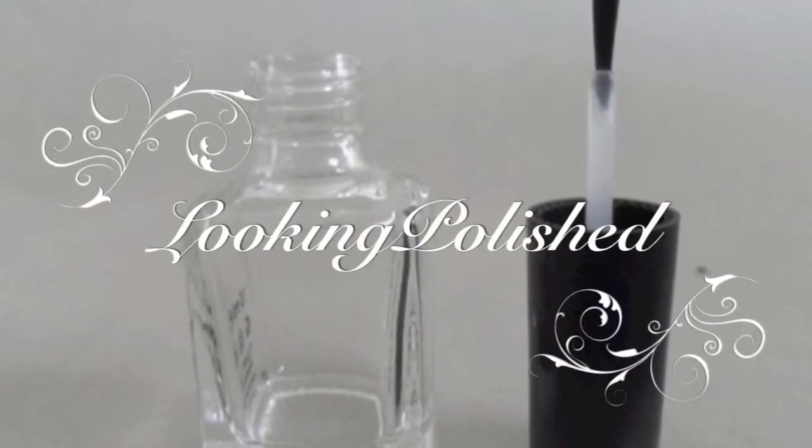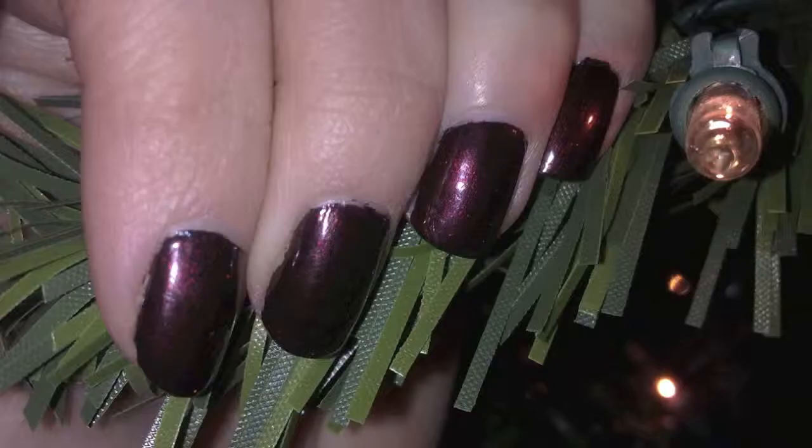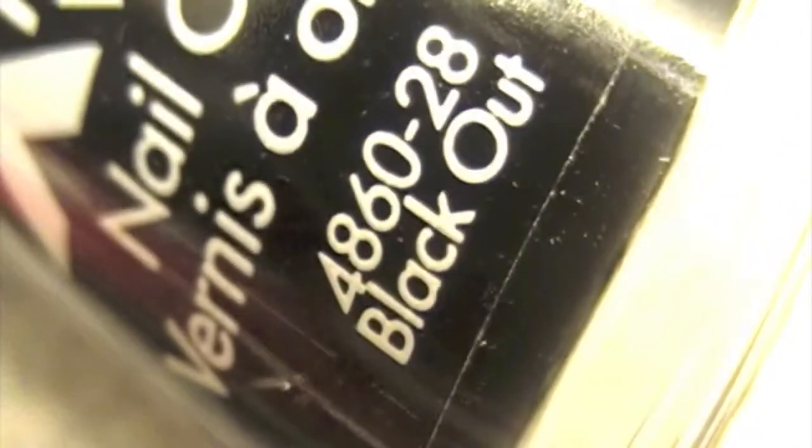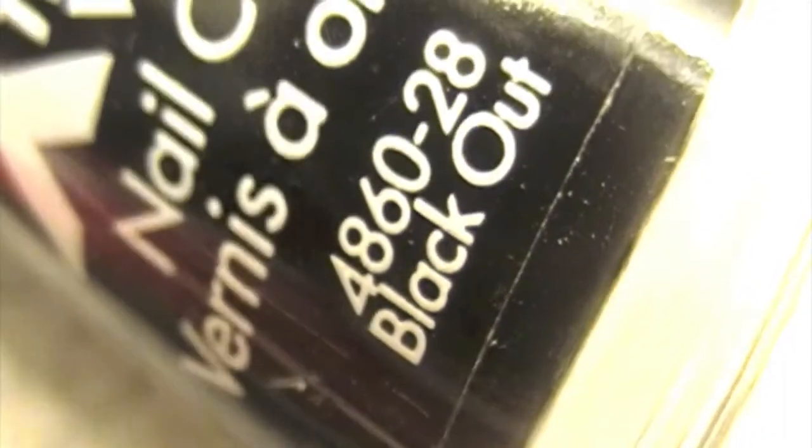Today I'm doing a nail tutorial for all the nerdfighters out there. This manicure is based on Margot Roth Spiegelman and her dark black red nails. Gather your colors and let's get started.